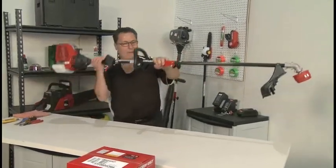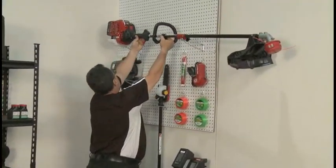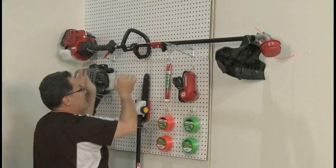Store the trimmer horizontally or with the engine facing up. Storing the trimmer with the engine down may cause oil to leak into the carburetor. Visit the Troy-Bilt website for more information regarding attachments and accessories for your trimmer.